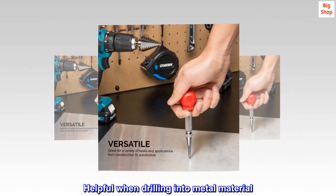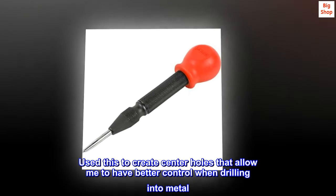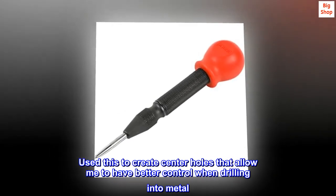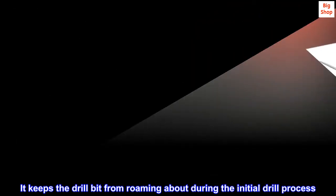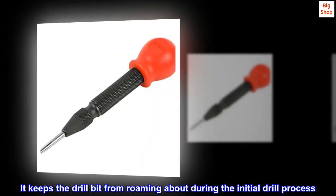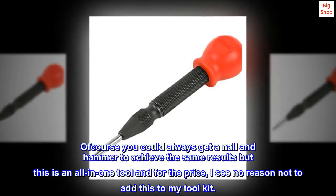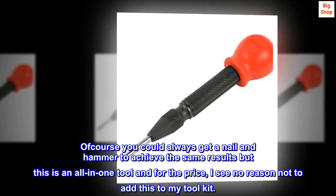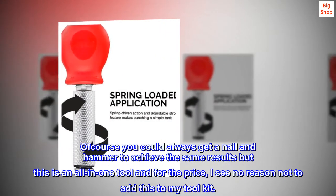Helpful when drilling into metal material. Used this to create center holes that allow me to have better control when drilling into metal. It keeps the drill bit from roaming about during the initial drill process. Of course you could always get a nail and hammer to achieve the same results, but this is an all-in-one tool and for the price, I see no reason not to add this to my tool kit.